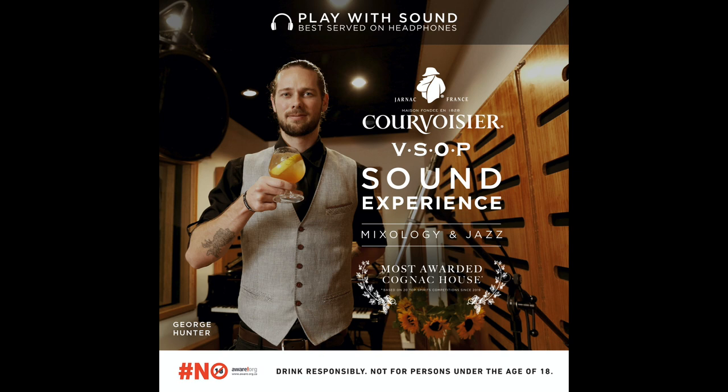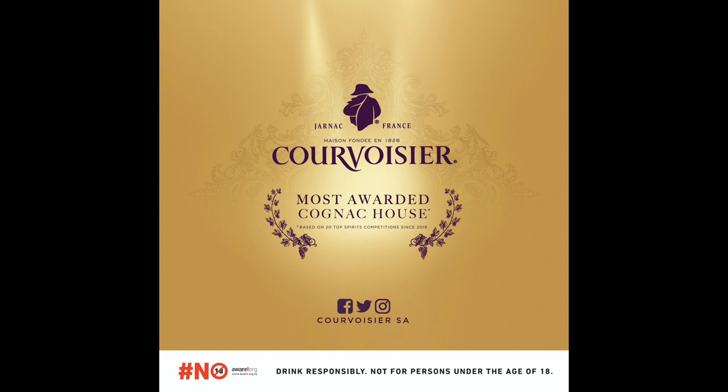So refreshing. Keep sipping and enjoy the Courvoisier French Twist. So satisfying, right? I hope you enjoyed hearing that as much as we did making it. Experience Courvoisier VSOP for yourself, and follow Courvoisier SA's social pages for more.